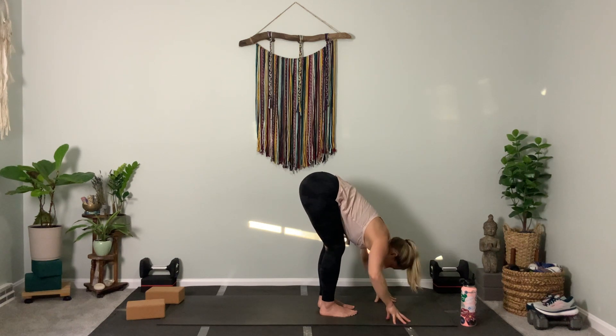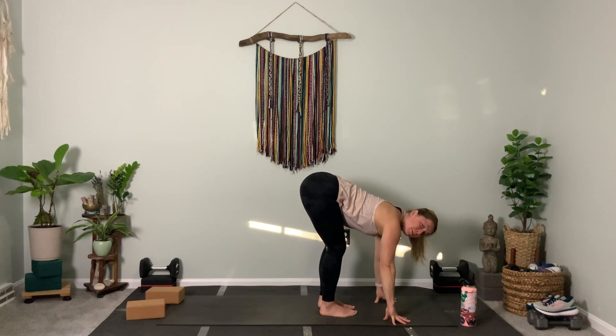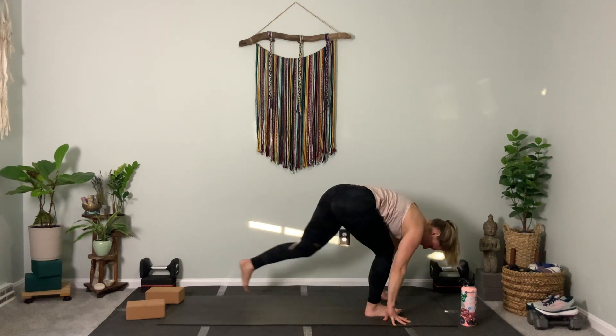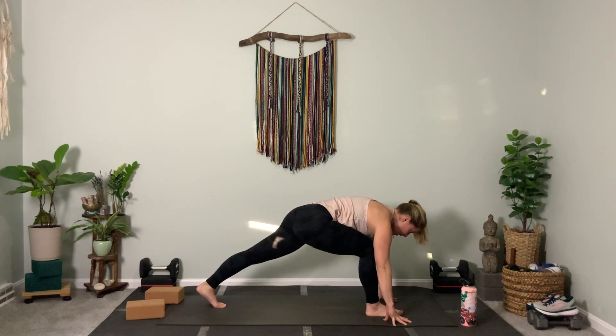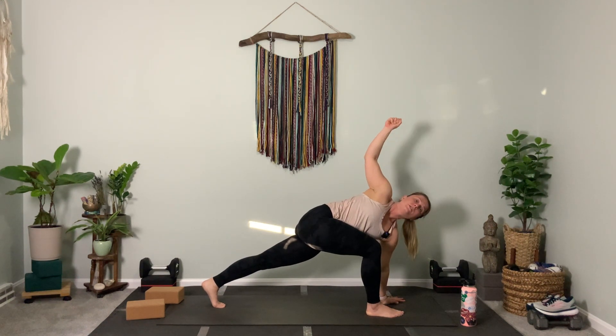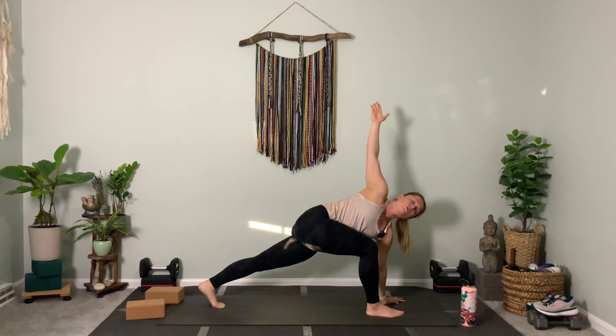Gaze forward, flat back — hopefully you feel a little more open. We're going to step the left foot back. We'll start with a nice twist here: left hand down, right arm rises. Simply roll the ribs and reach up to the sky. Push through your back heel, stack your shoulders, try to create a little more room — right arm in the air, right foot forward.